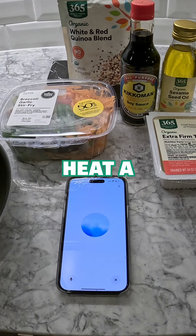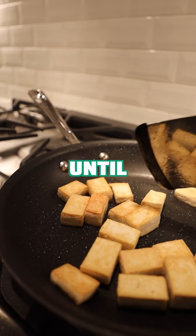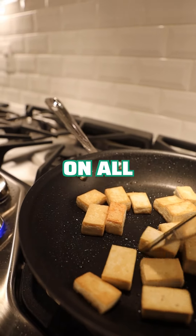Let me know when you're ready for the next step. Okay, I've added the sesame oil. What next? Let's go ahead and add the cubed tofu to the pan. Cook it until it's golden brown on all sides.